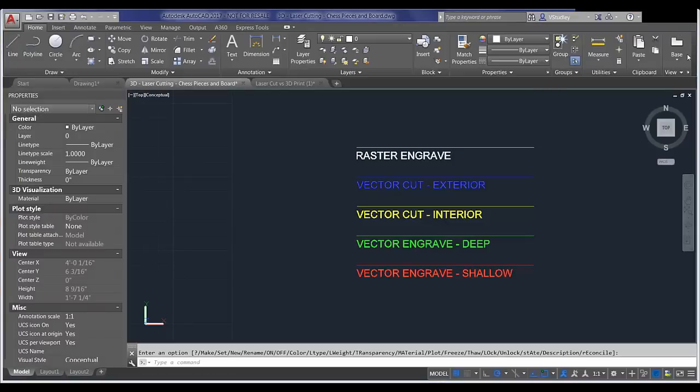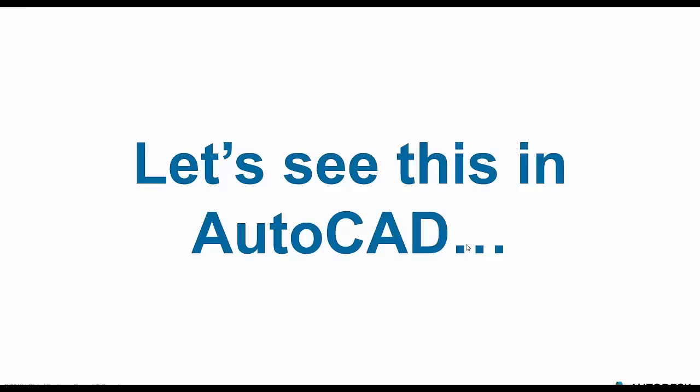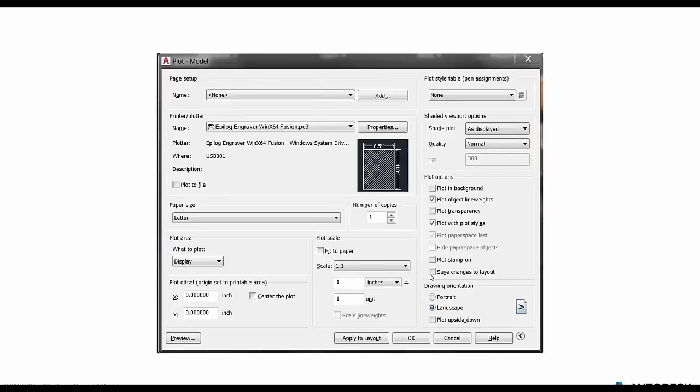Thanks Victoria. Once we've designed our model — in this case the chess pieces and the chess board — and we're getting ready to send it over to the laser cutter, doing so is very similar to printing to a regular plotter with some minor differences. Depending on the type of machine you have access to, there will probably be proprietary software that comes included with that laser cutter that needs to be installed, and we access that through the PC3 file in AutoCAD. You would go through the plotter manager command, then the Add a Plotter wizard, and go through the process of creating a PC3 file unique to the laser cutter you're accessing. In our case, we were using the Epilogue engraver.